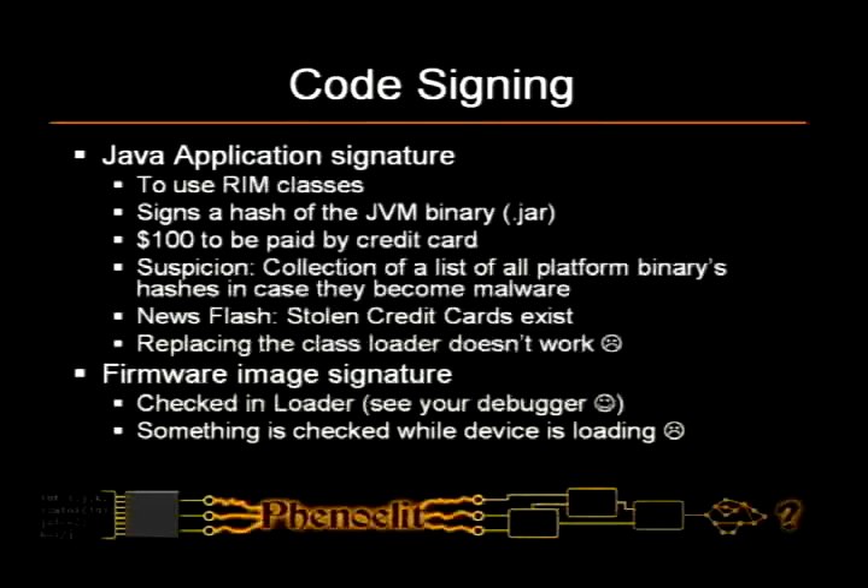Now the suspicion here is that you go ahead and they collect all the hashes, so in case someone writes malware for BlackBerrys, they would actually know who wrote the malware — which is an interesting idea, considering that there are no stolen credit cards on this planet and there is no way to have an anonymous credit card account.